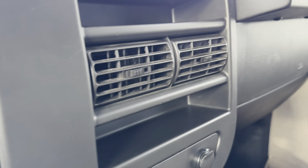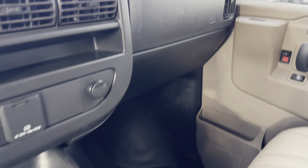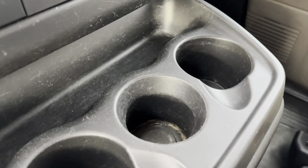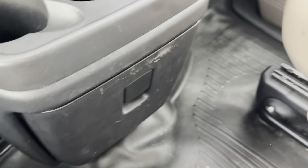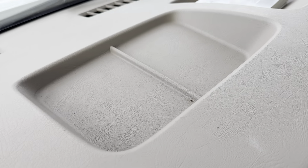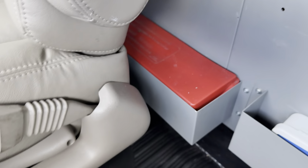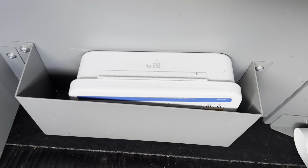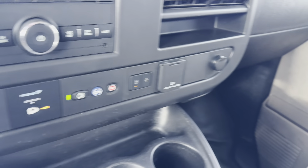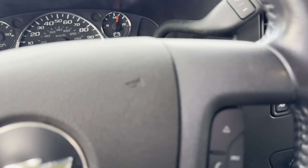A little bit of storage on either side of the vents here for the passenger, and another vent over there as well — lots of vents keeping you nice and cool. Three cup holders, a nice big storage spot, and a couple of little storage pads on the dash. We've also got your owner's manual over here, little storage spots, your med kit, and your fire extinguisher behind the driver's side.